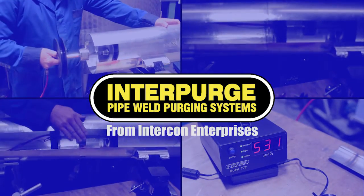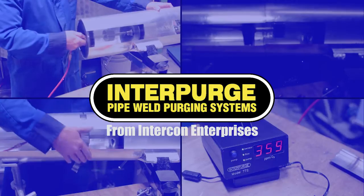Welcome to Indicon Enterprises, home of the Interpurge Pipe Weld Purging Systems and Accessories line.